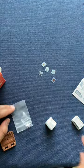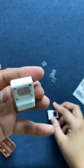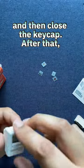That's why we have the lenses. I'm going to be picking the 'hello' because that's the original screen on the Macintosh. I'm going to just insert the lens in and then close the keycap.